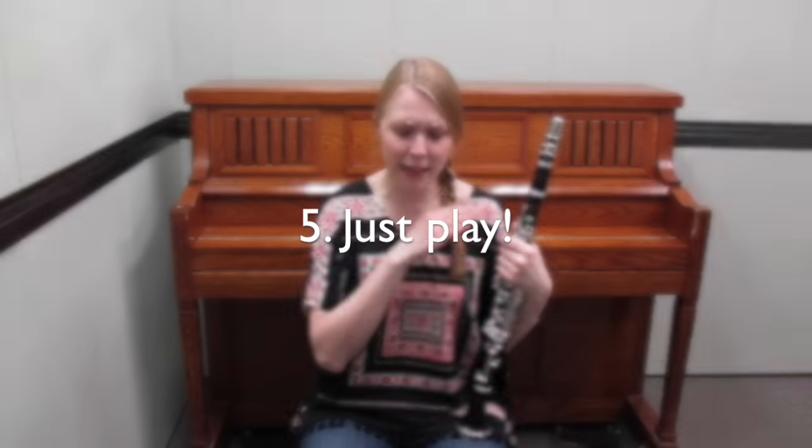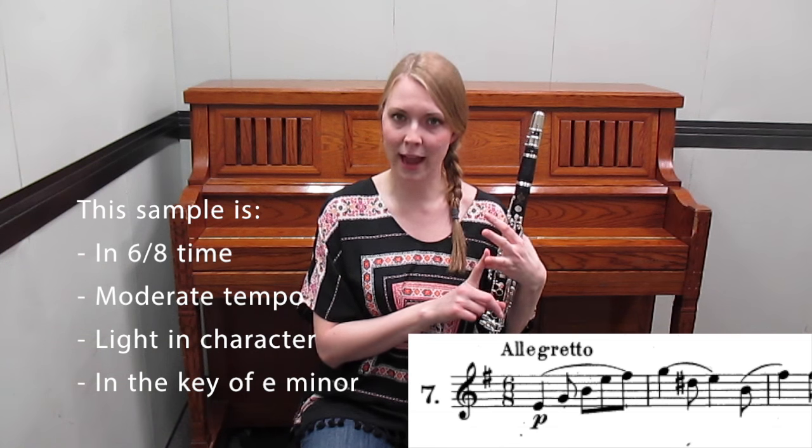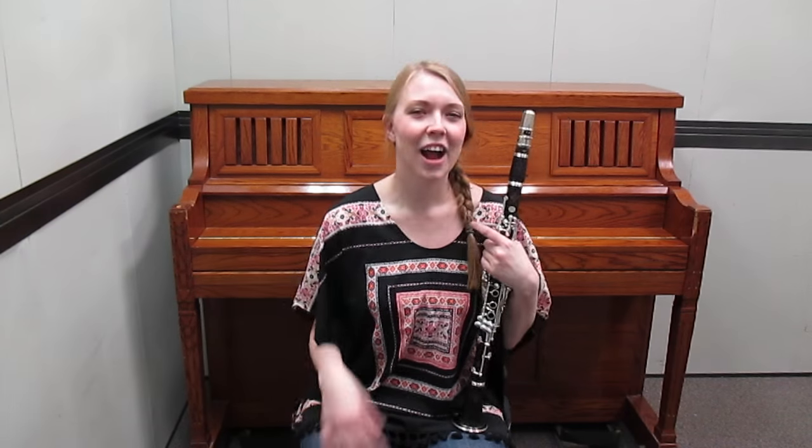Last, just play and keep going. Try to keep a steady pulse, do the best you can with rhythmic accuracy and with notes — but if you mess up, just get right back on and keep going.